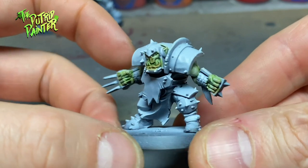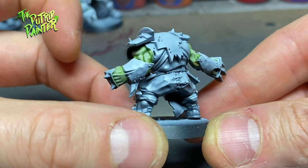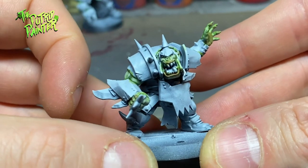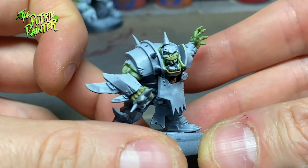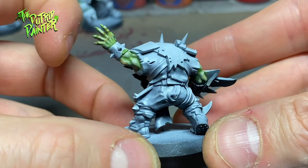This is basically the skin recipe I used on my goblins, and I have to say it works a little less on the orcs. The skin is a bit too bright for my liking and there isn't a lot of contrast. Still, the recipe is sound if you want to paint smaller orcs or goblins.